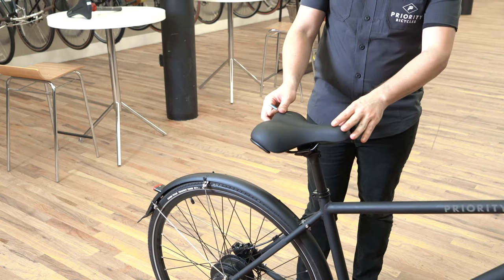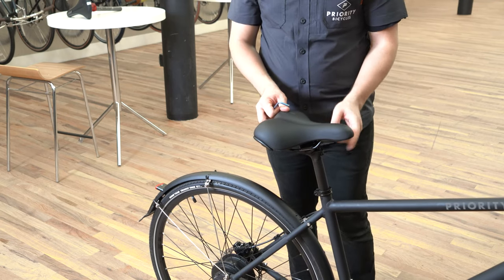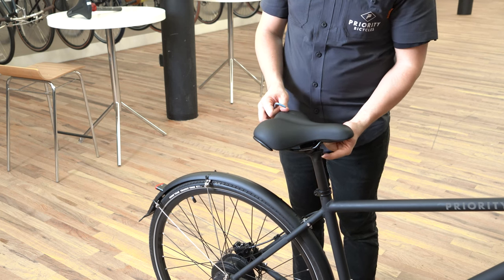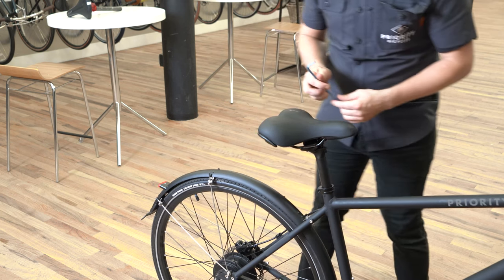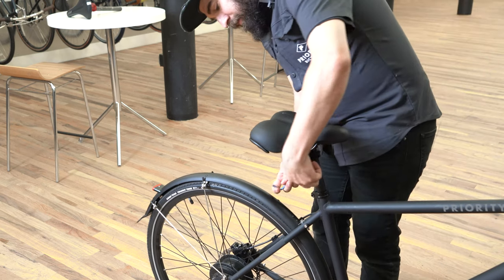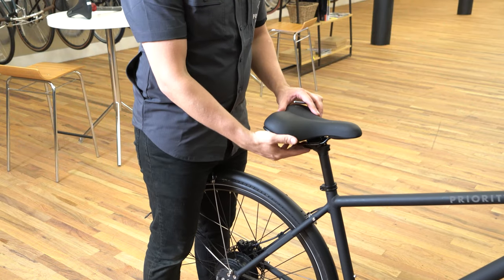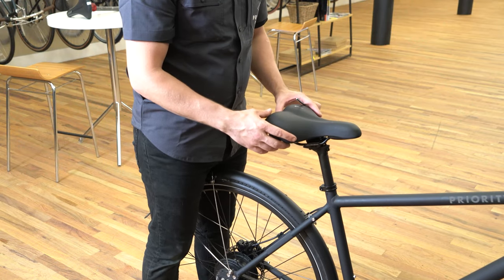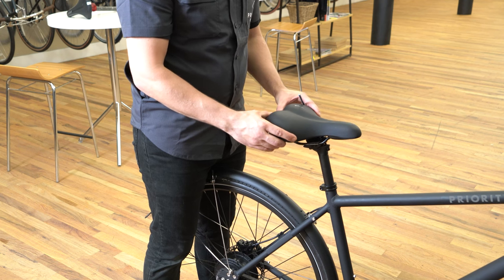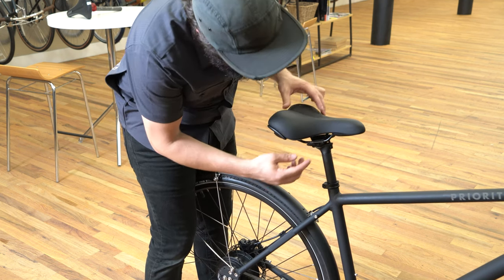Right now the nose on this one is a little high up, so I'm going to lower it by tightening the bolt on the front and loosening the bolt in the back. While changing the angle with these bolts still loose, you can also bring your seat forward or back. You just have a little bit of play here, but I like to keep mine centered.